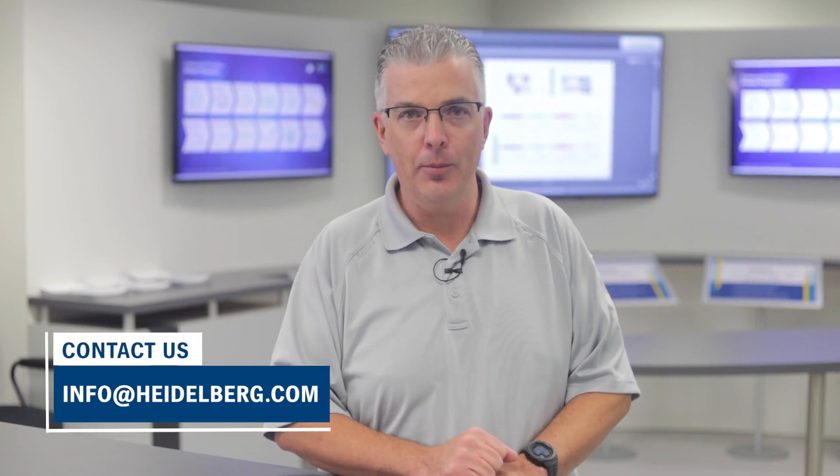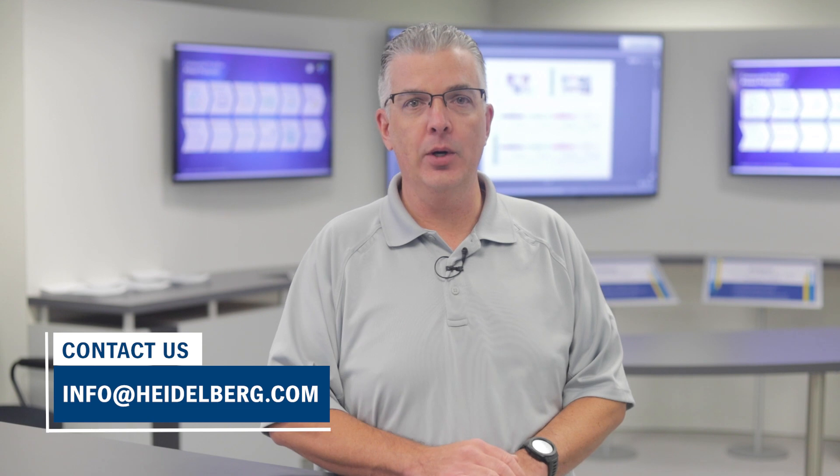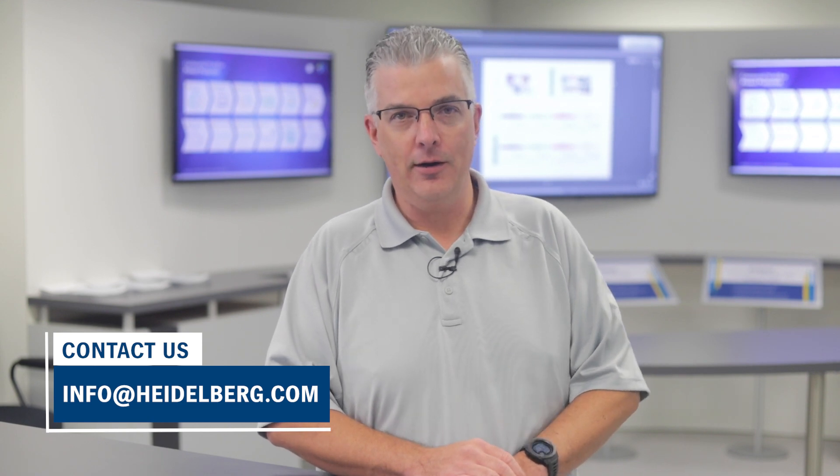Thank you for watching. If you have any questions or would like additional information on how Heidelberg can help you color manage your print shop, contact your Heidelberg representative or reach out to us at info@heidelberg.com.